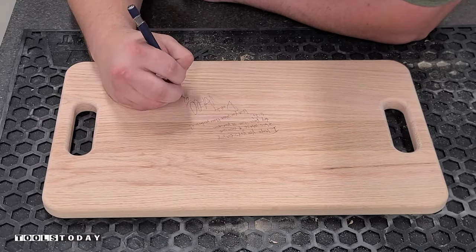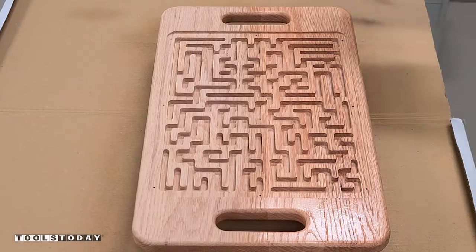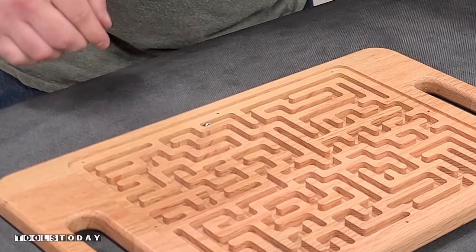I wrote a little message on the back just like I always do for projects for my daughter, then finished everything off using some Minwax spray lacquer in satin on both sides. Did a few coats and then we have it ready to go.